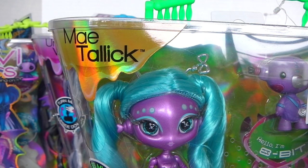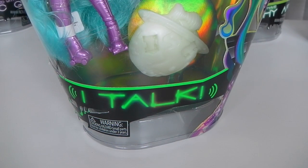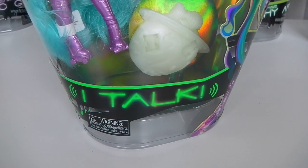We'll start in the top left hand corner and of course it says May Talic. And in the top right hand corner it says Novi Stars. And under that it says 'what on earth is going on.' And at the bottom of the box it says iTalk, which is May's special feature, and we'll get to that in a little bit.